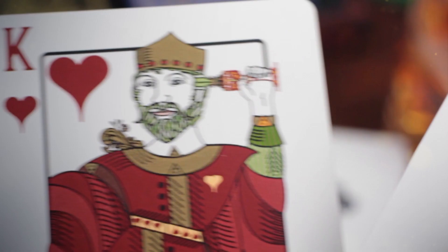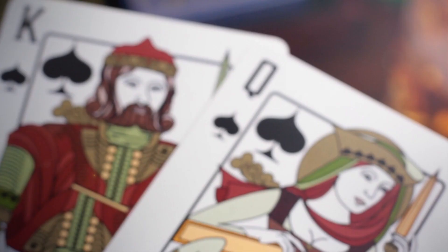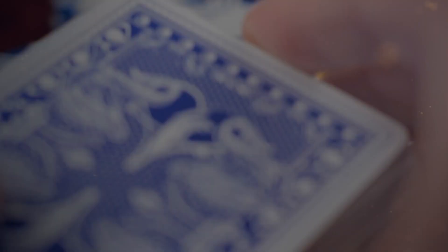It's an exploration of the heritage of playing cards, the symbolism of suits and how they evolved throughout Europe until they became the spades, the diamonds, clubs and hearts that we know today.